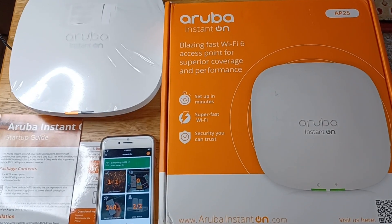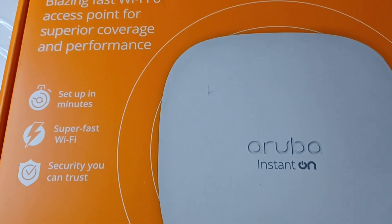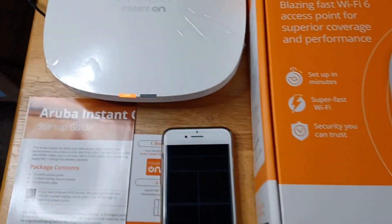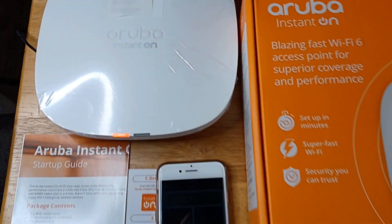Hello, this is Chris — 24k on Instagram, 24k on Twitter, and 24k_lifestyle on TikTok. Today I'm showcasing the Aruba Instant On, and I'm also sponsored by Aruba Instant On. This is the AP25 Wi-Fi 6 certified access point.